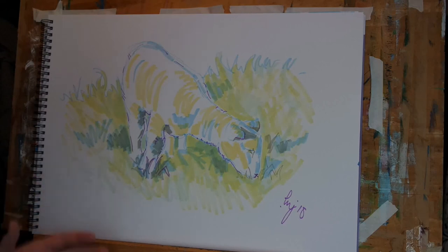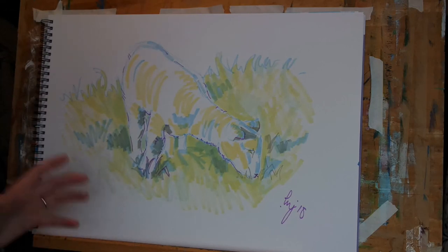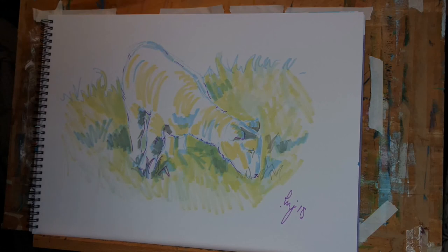Anyway, there we go — another 10-minute drawing of a lamb. Hope you enjoyed this one. Any questions at all, please feel free to get in touch. Remember to subscribe to the channel. Thanks again for watching and I hope to see you next time.